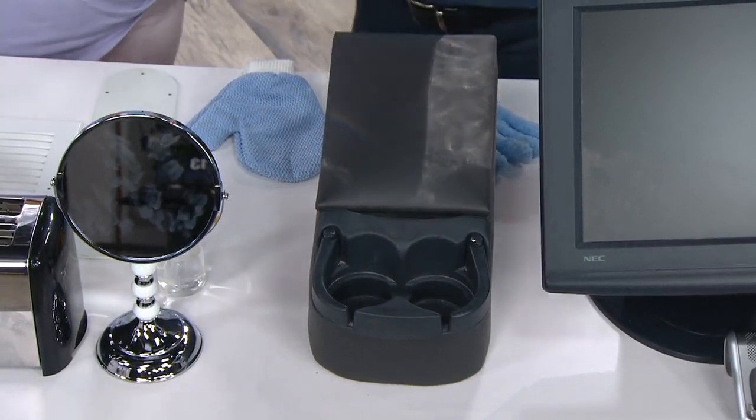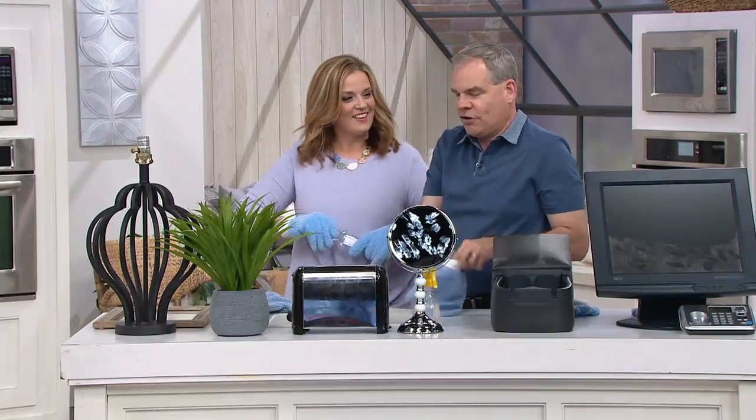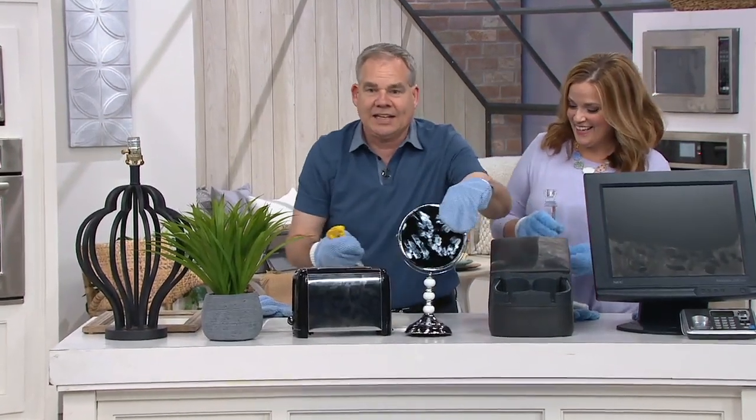I shined the candlestick and I don't see a single fingerprint on there. That's the other thing — you won't have fingerprints because your hands are enveloped in the microfiber. You physically can't leave fingerprints. Stainless steel — watch this.